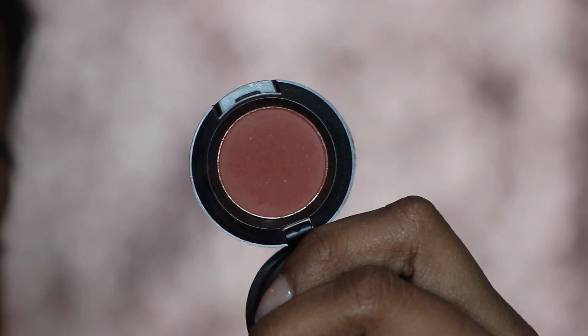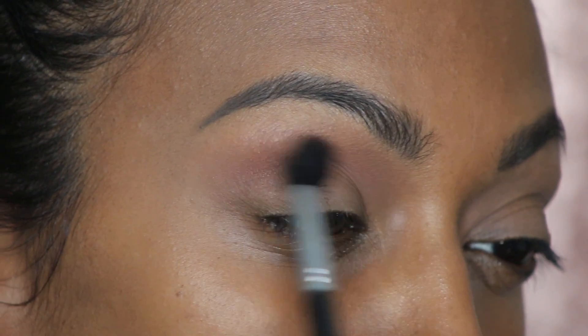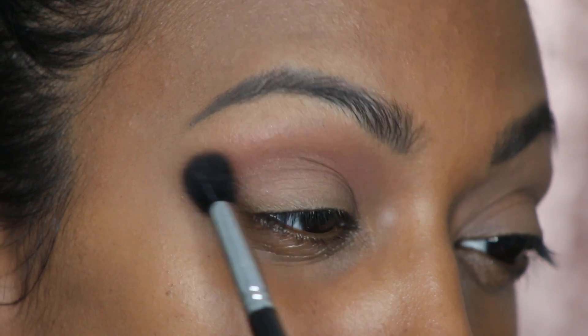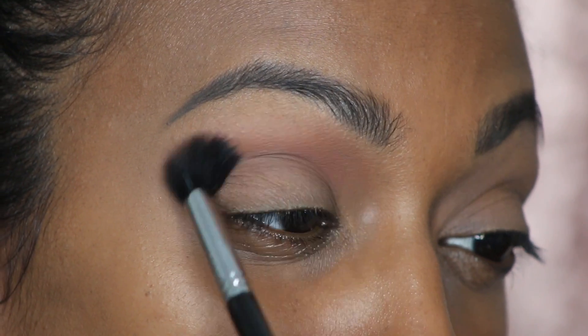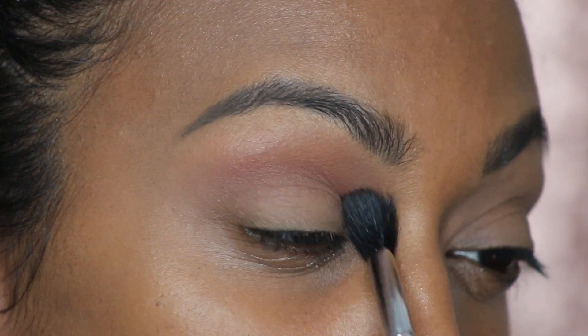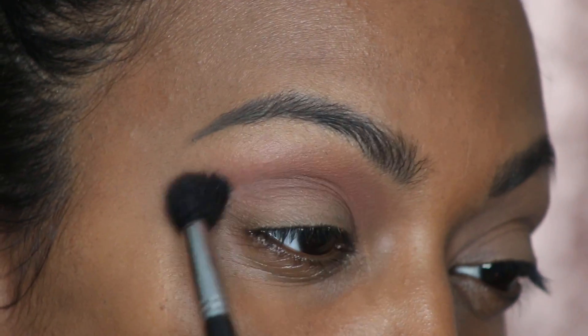Now Brown Script — as you can see here, I'm gonna use that same fluffy brush and lightly apply this color because it's very pigmented; I'm not trying to get too crazy. I love this color for transitions, especially for bronzy looks. I think it's super nice on my complexion, and I'm gonna slowly just buff it in nicely and softly.